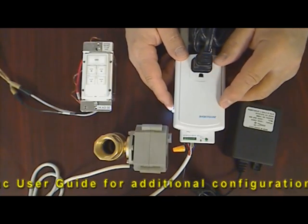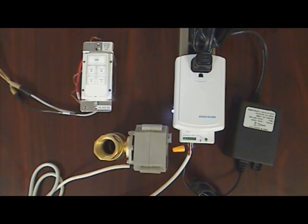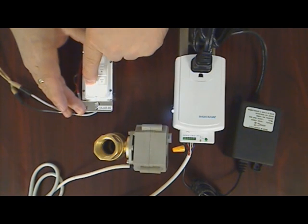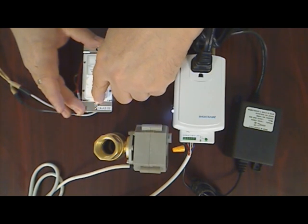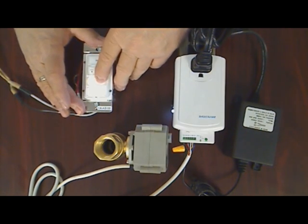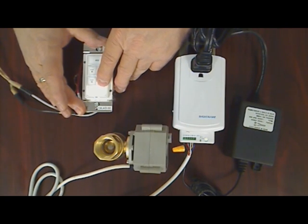Next, press and hold the Set button on the side of the IO-link for three to four seconds until it beeps. Then select a second button on the keypad link and press to turn it on and off. We're going to turn it on and then press and hold the Set button on the keypad link for three to four seconds until it beeps. Cycle the valve open and closed. The status button will now turn off whenever the valve reaches a fully-closed position and goes on whenever the valve moves off the fully-closed position.